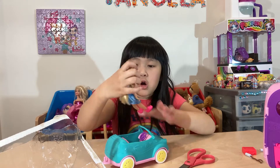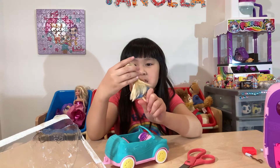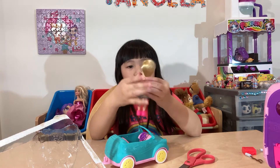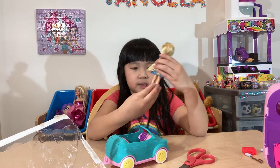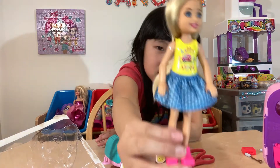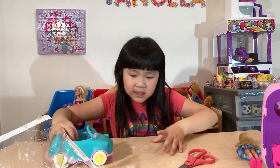Oh, we have Chelsea! Look at Chelsea — she looks so cute. She has some cute food. She looks like this, guys. It's so much fun.